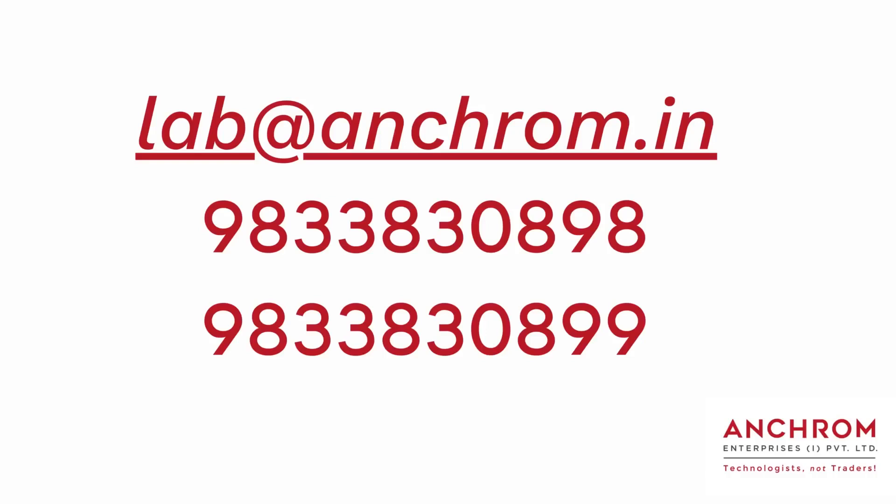For any queries or questions, you can mail us at lab.anchrome.in or contact us on the displayed number. Thank you.